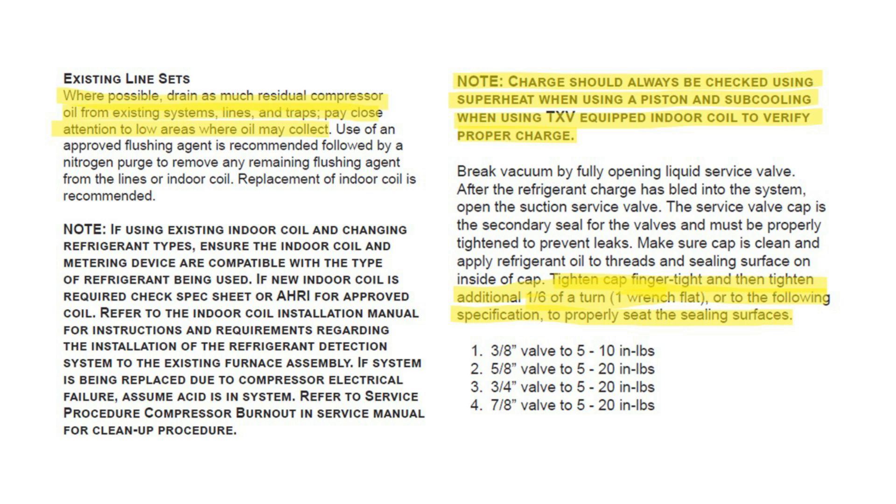A quick note on service valves: if you see a brass cap, those are front-seat valves. They'll seal entirely when front-seated. When back-seated, they may not seal 100% — the seal is made by the brass cap. The cap should be tightened finger tight and an additional sixth of a turn with a flat wrench. A service valve with a plastic cap will front-seat and back-seat fully, and the cap is not required to make a good seal.